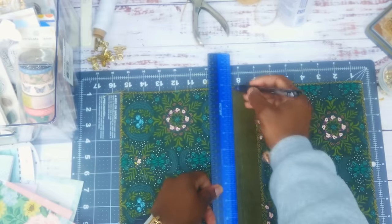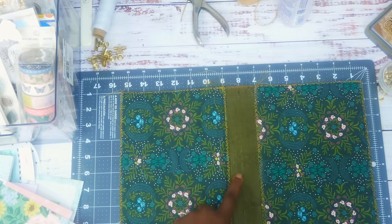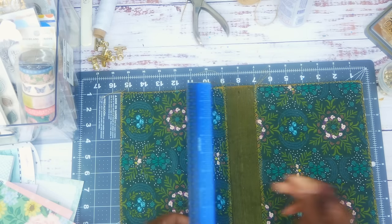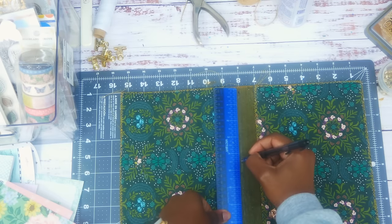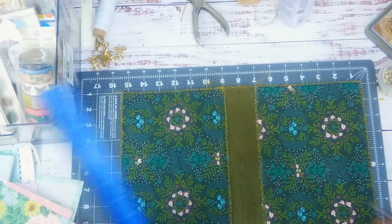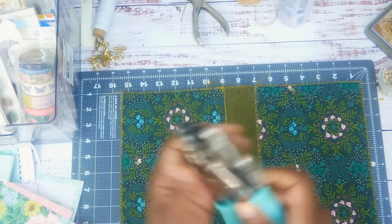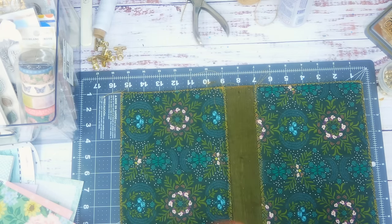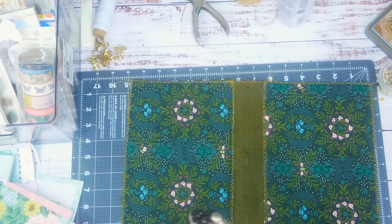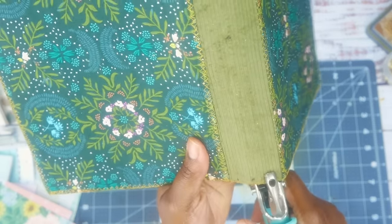I'm going to do the middle hole with my Crop-O-Dile. I'll put it right about here — I know I should have measured it better but it'll be okay. I already have my Crop-O-Dile set and it should stay in place. I'll push it up just a little bit so all my holes can be exactly the same.